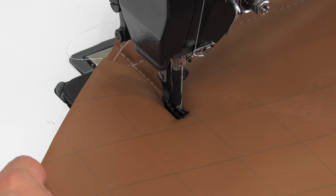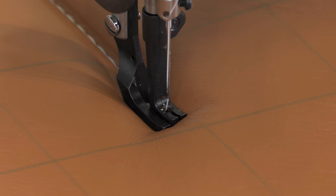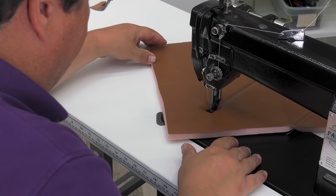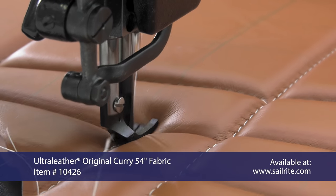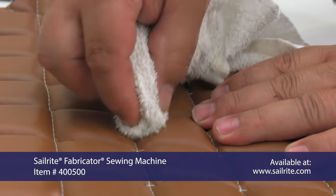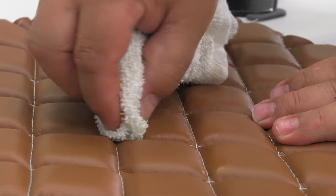We're sewing a six millimeter straight stitch on each line of our panel. It's always a good idea to check your stitch tension on a scrap piece before sewing on your final piece. We're using a V92 thread, a number 20 needle, and ultra leather fabric, all available from Sailrite. If there are any visible lines, you can easily remove them with a rag and water.